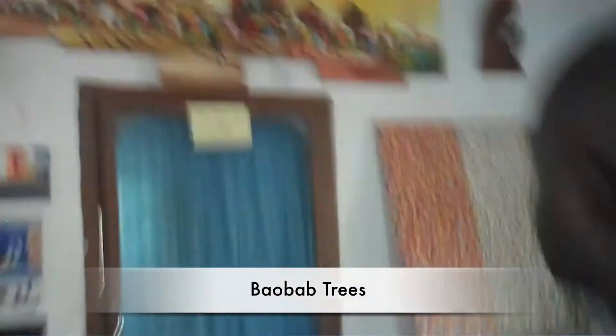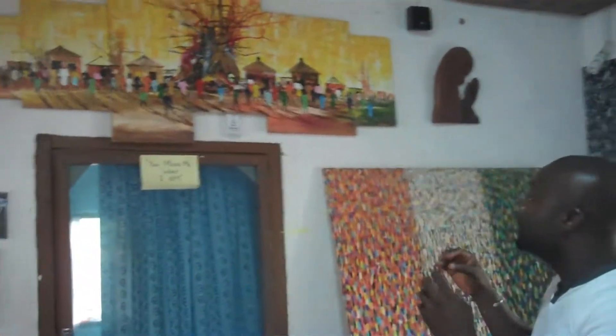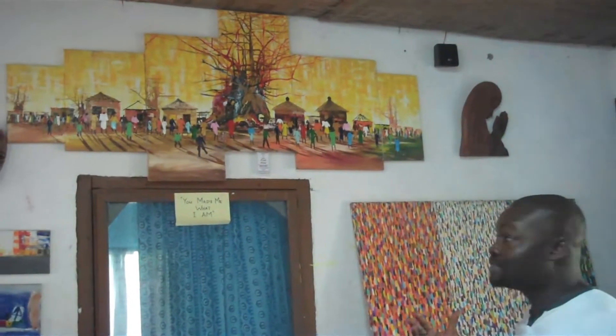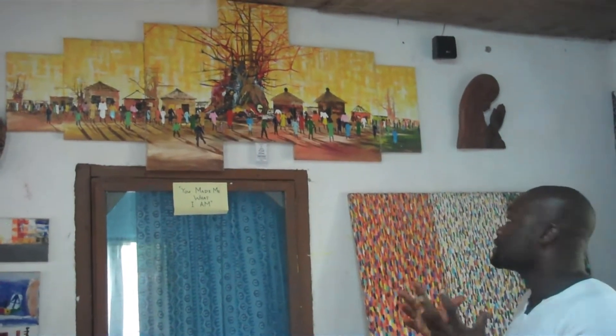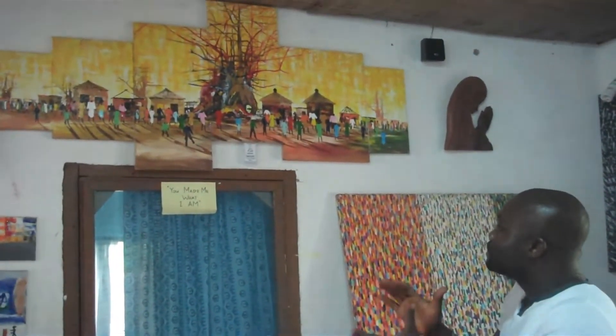Before the fish paintings, I also did the baobab trees. These are trees in the northern part of Ghana, where it's very hot most of the year with very few rains. As you can see in the painting, there's a very bright yellow color depicting the heat of the place. The baobab tree is normally without leaves for most of the year, but because they have big trunks they can store water during the dry season. You can see people going to the farm, going to look for water, because of their conditions over there.